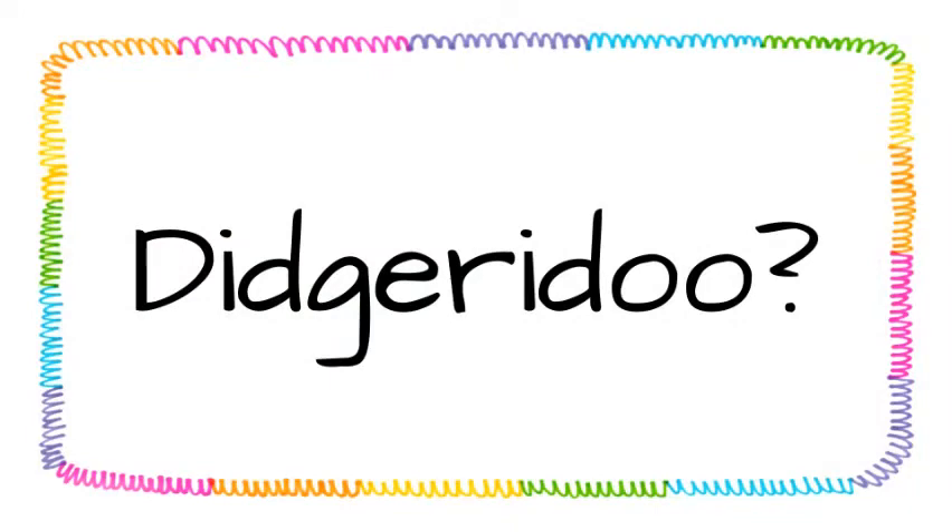So you might be wondering, what is a didgeridoo? It's a weird word, but what is the instrument? Well, let's find out.